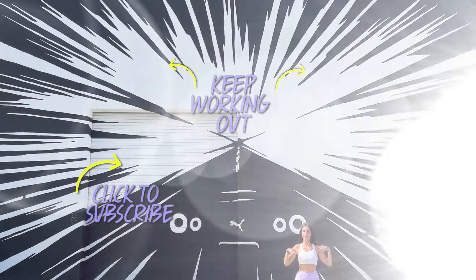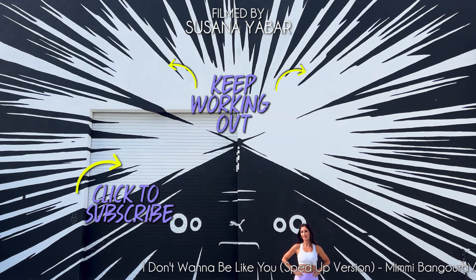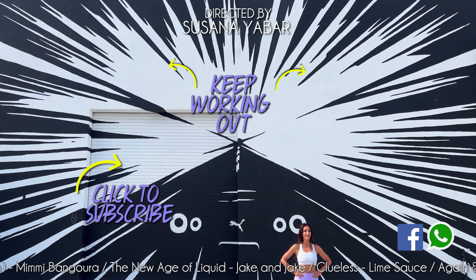Keep training with more exercises. If you liked this video, give it a like. Share it in your WhatsApp or Facebook groups. And subscribe to my channel to receive more routines.